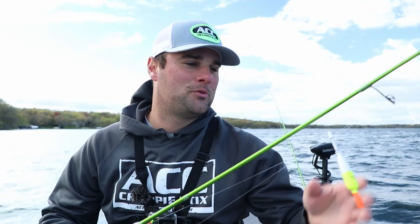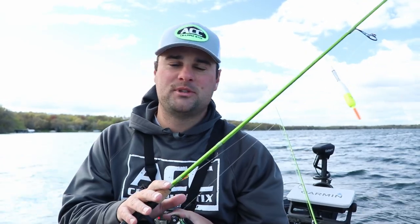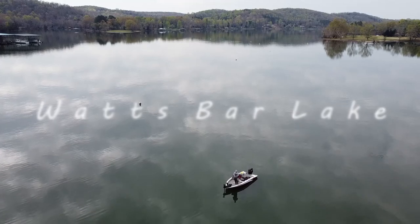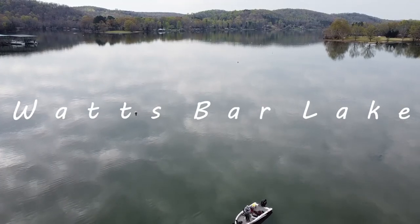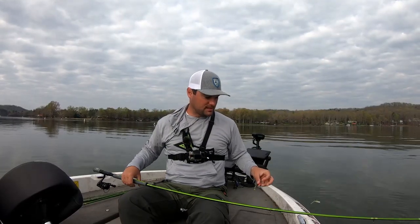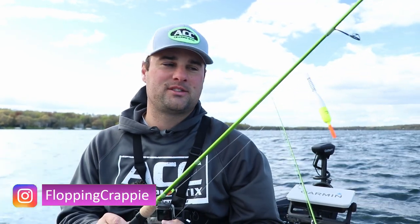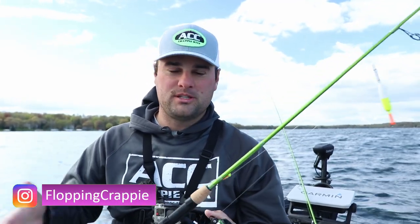Welcome back ladies and gentlemen to another one. Today I wanted to talk about my pre-spawn, spawning setup from ACC Crappie Sticks. I did a video down in Tennessee on Watts Bar Lake talking about the long rods — the 10, 11, 12, 13 foot rods that I like to use when I travel down south. And today's video is talking about the shorter rods that ACC Crappie Sticks offers for the pre-spawn, spawning and post-spawn season for people like myself up north.